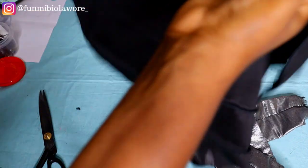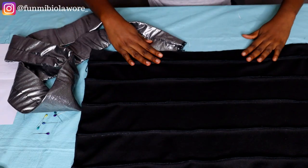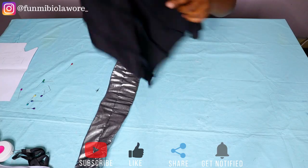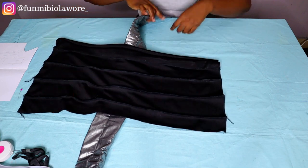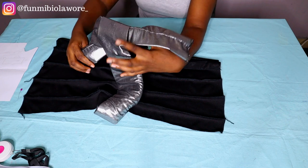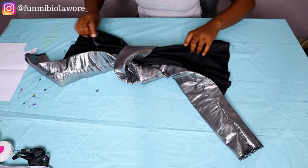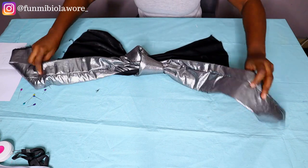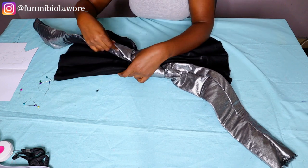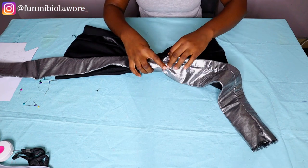Now it's time for the main crux of the tutorial — tidying everything up so it becomes one single turban cap. I'm going to place my poly fabric on top of my mercury fabric — the right side of my poly fabric on the joining of my mercury, just like I'm doing here. I'm forming my knot — it's easy. Just form a knot like you're tying one and then adjust it to sit on the right side of your fabric. Make your knot tight or loose depending on your preference or your client's request.